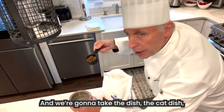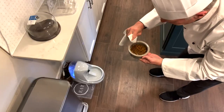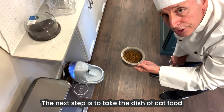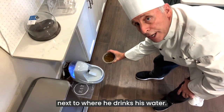We're going to take the dish — the cat dish, a freshly cleaned cat dish — and we're going to put it in there like so. The next step is to take the dish of cat food and to gently place it on his eating area next to where he drinks his water.